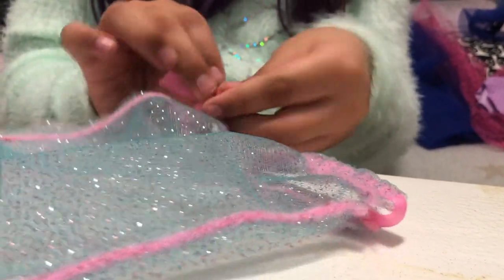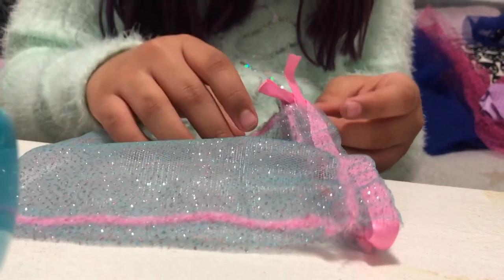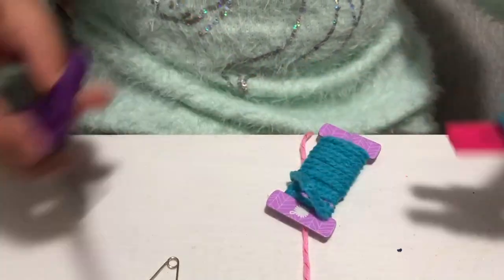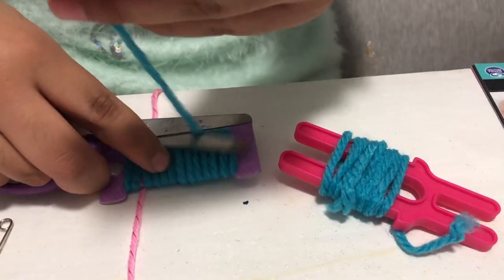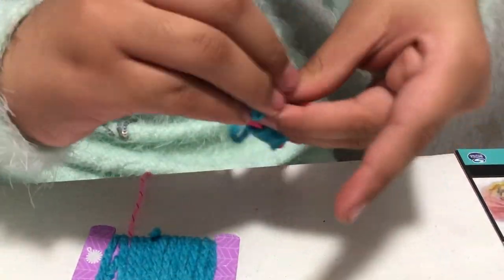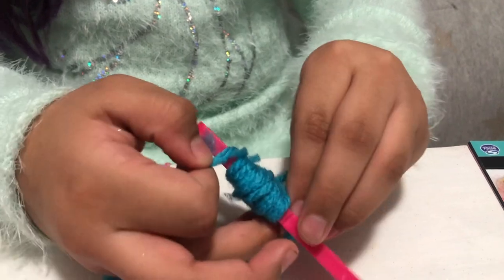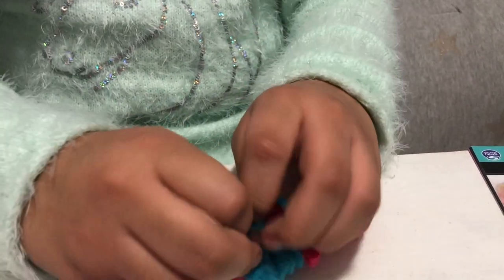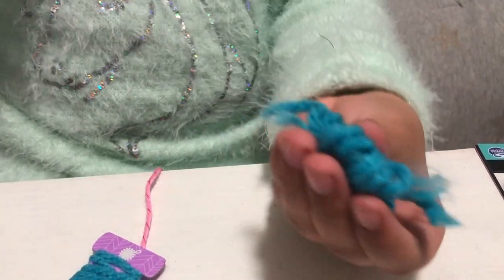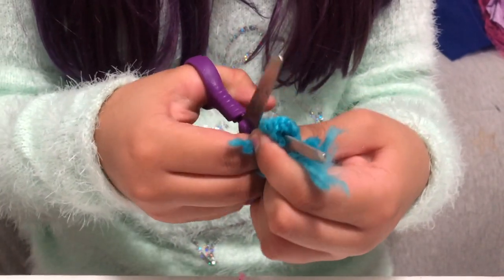Wait, now you can just add a little bow. You cut it, then grab a piece and put it in between here and here and tie it. Then you cut the edges.